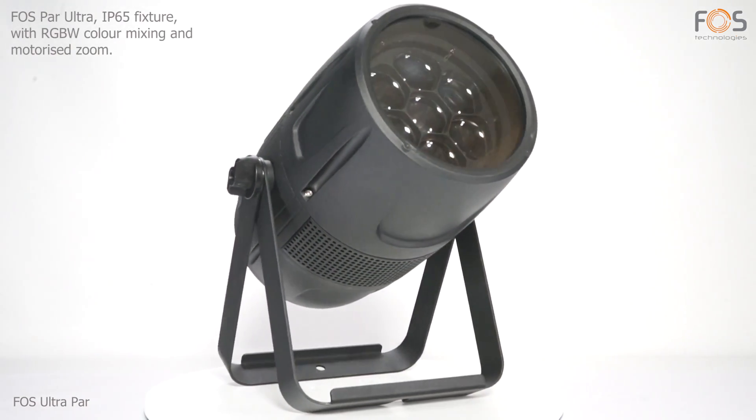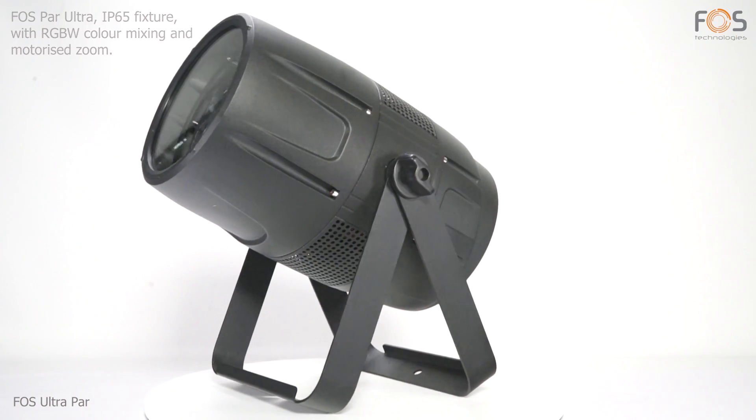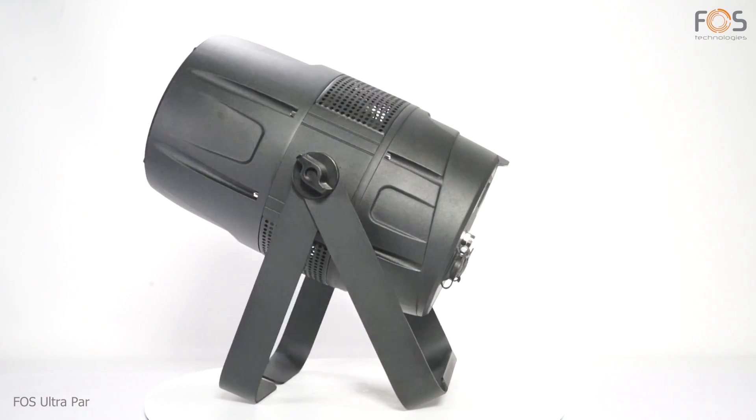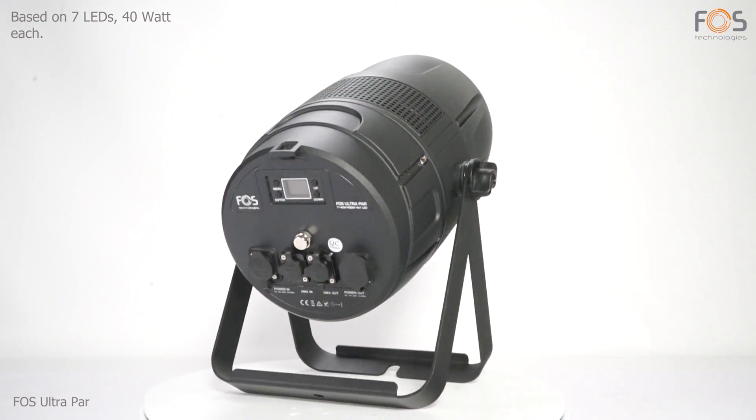PAR Ultra by FOSS, an IP65 wash light fixture with RGBW color mixing and motorized zoom function. Based on 7 RGBW LEDs, 40W each.